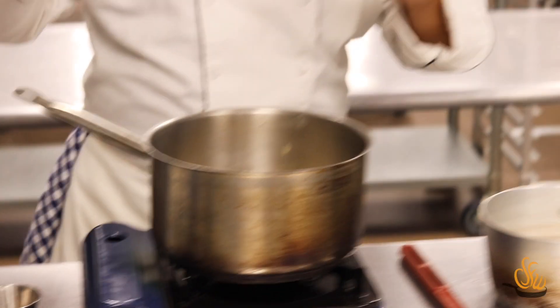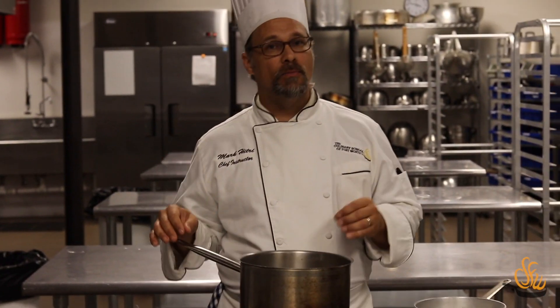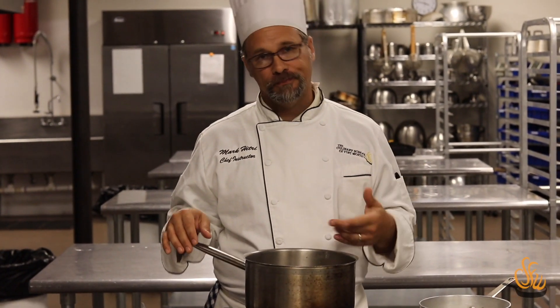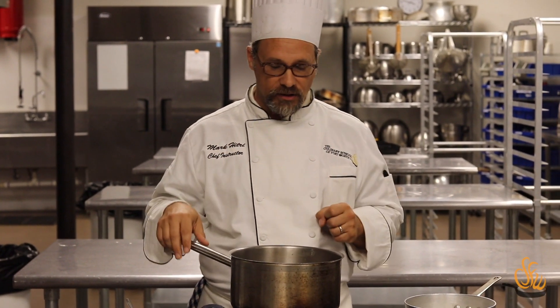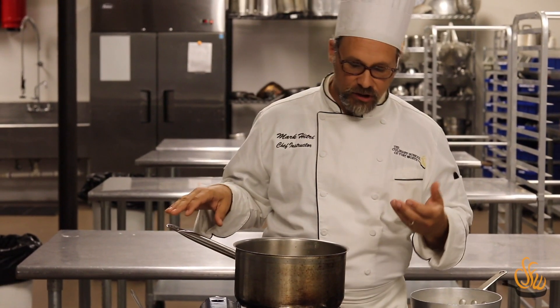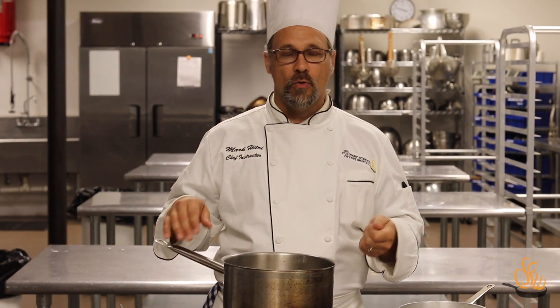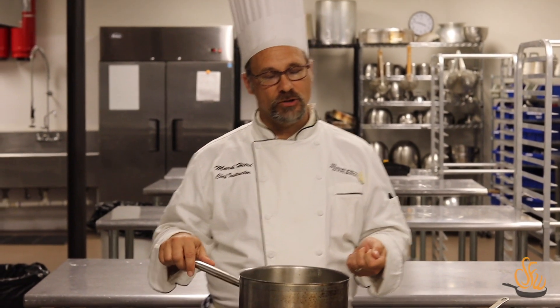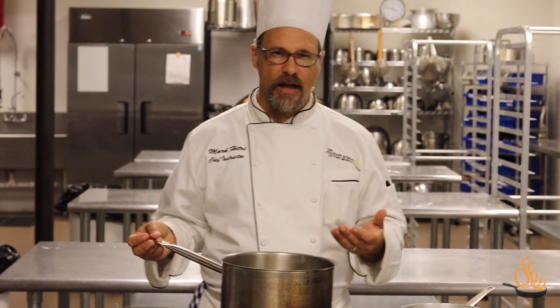I have my roux started here. Roux is equal parts by weight — and it's important to weigh it — fat and flour. The fat we're using is clarified butter, where there's no water and none of the milk fat solids, so there won't be any browning or scorching. You can cook roux to different levels: a light roux is just cooked through; cook it a little longer for a blonde; and cook it quite a long time to get a rich dark roux, used a lot in Cajun cuisine.